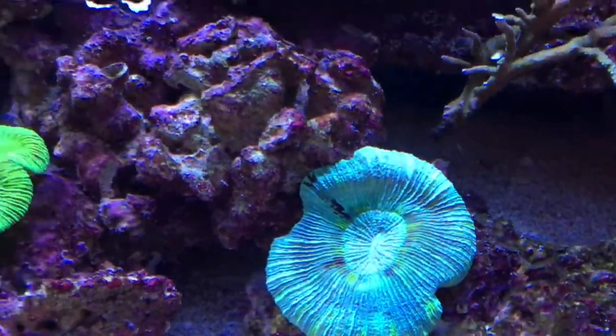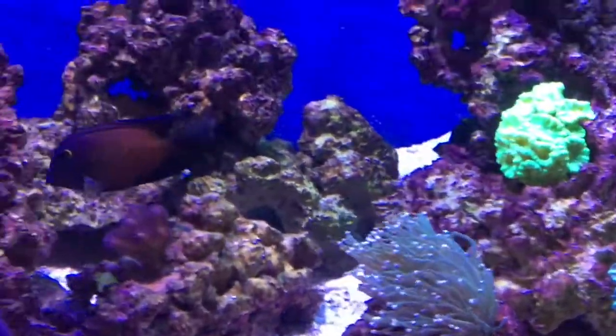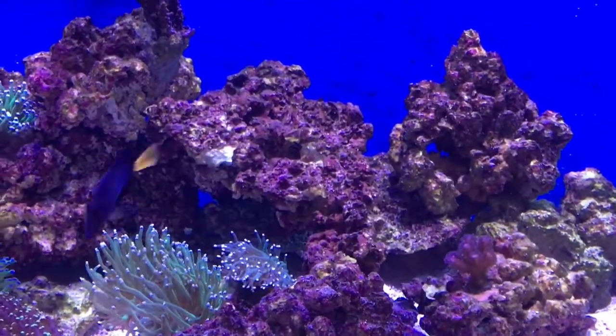That's my cleaner wrasse whizzed by then. He's my oldest fish — I think I must have had him about seven or eight years. He cost me nine pounds.